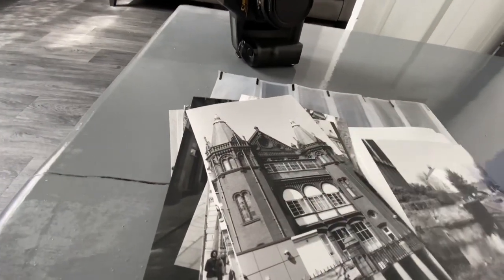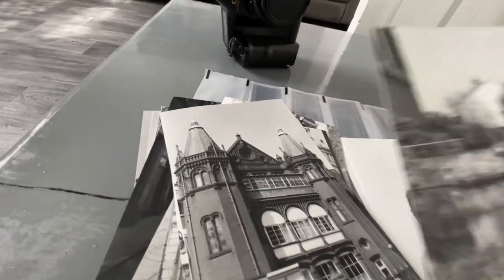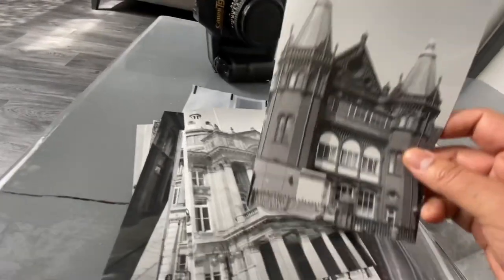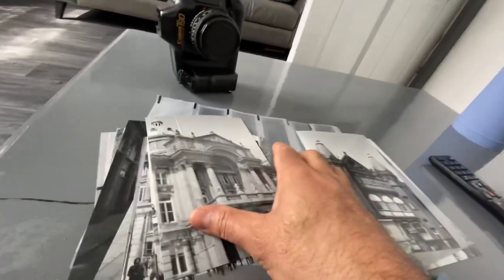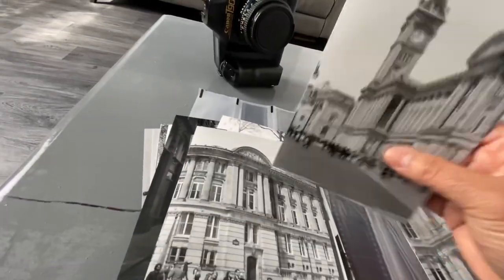So these are the photographs that I took with the Canon T90. There's a photo of me, so I'll take that out. I mean, I don't know what to say — they're not perfect, not too bad, but it's not what I was expecting.